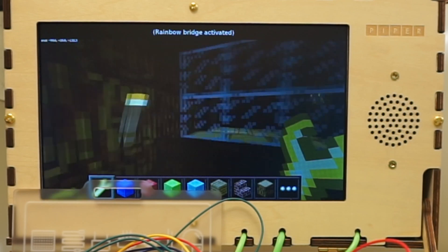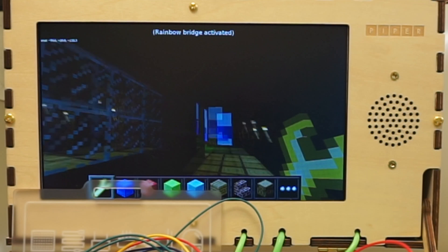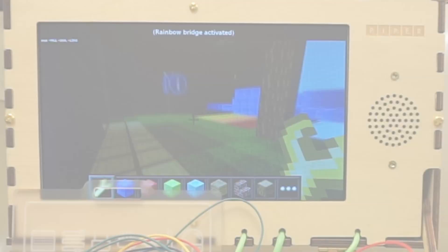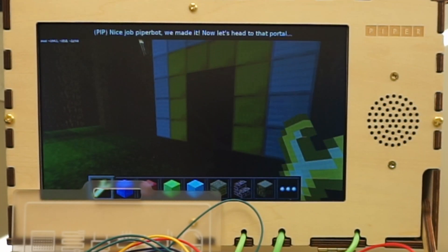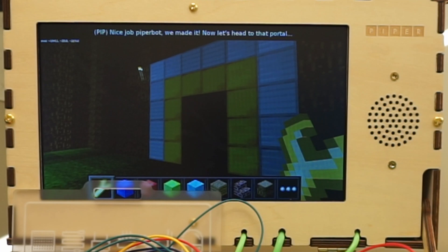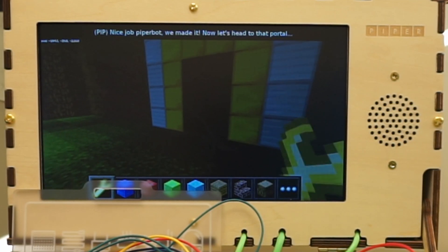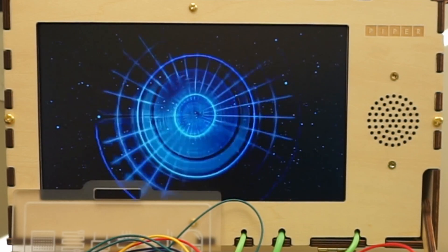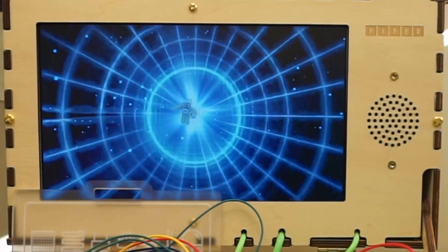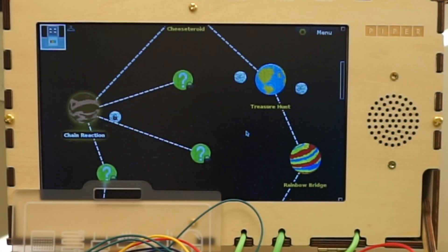Okay, we got our buzzer hooked up. And it's a very annoying buzzer. We made it through the most annoying test ever. Now let's go through the portal. And that is an example of the PiperBot.